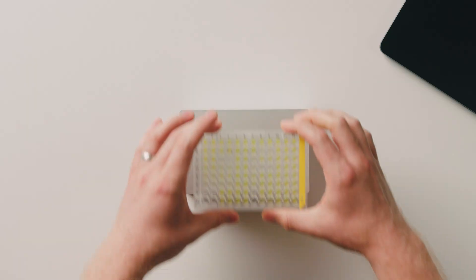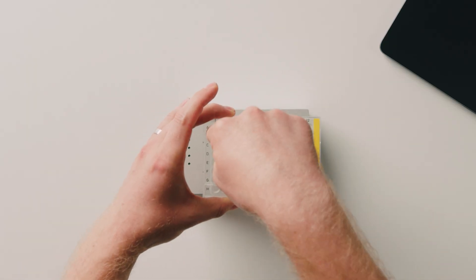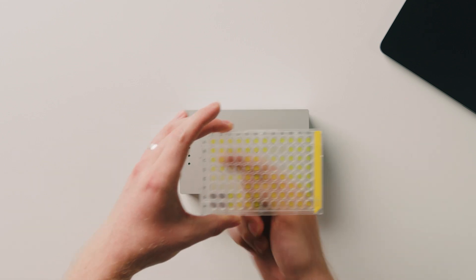This results in a system with a total of 96 detection units, where each detection unit consists of an individual light source and an individual detector. So if we use the 96-well microplate, for each well on the plate we have an individual light source on top and an individual detector on the bottom. This is very different from how traditional microplate readers work, as they almost all work with some form of scanning mechanism.